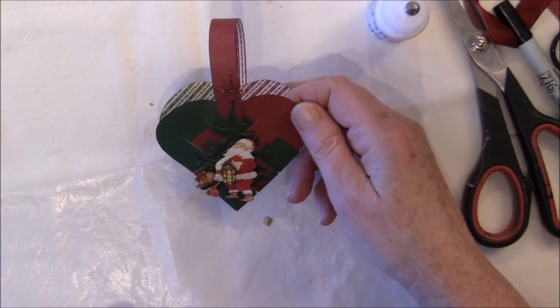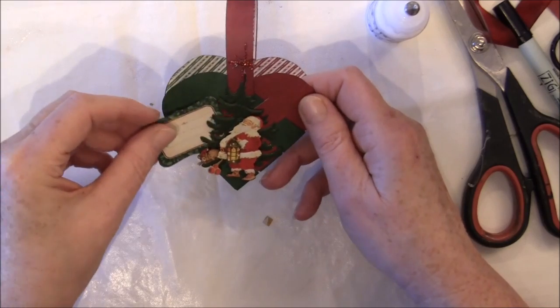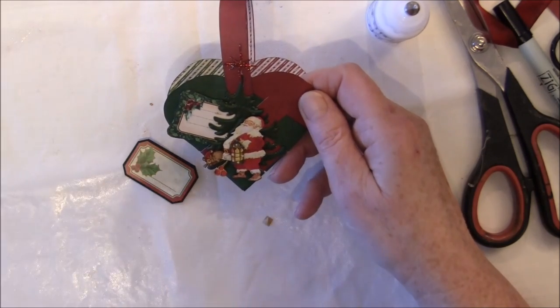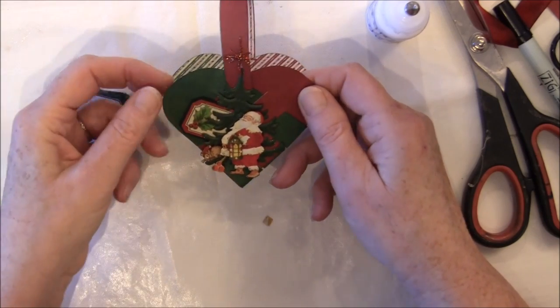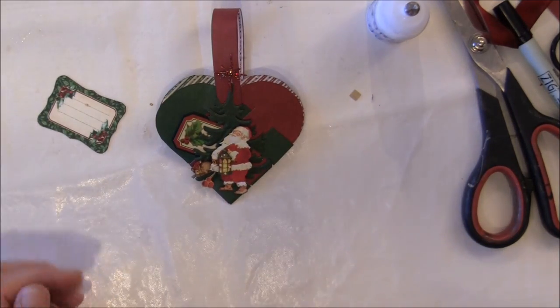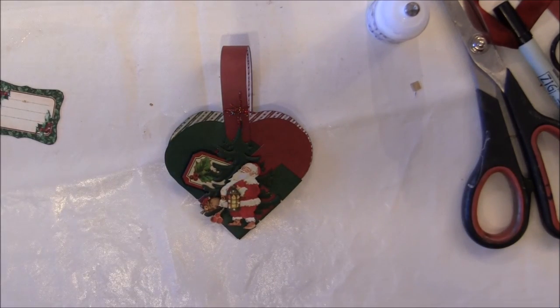Then you can use it on your Christmas tree or as a little gift basket for a friend and add a little note inside. Some cutouts are from Christmas Carol and some from 'Twas the Night Before Christmas. I hope this tutorial was helpful and that you'll give it a try — it's so fun to make and great to do together with children. If you have any questions, look below the video for the link to my blog where I answer all questions. Take care everyone and have fun creating — bye bye!